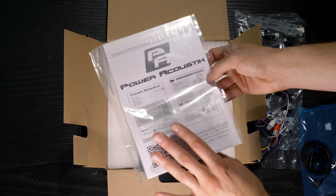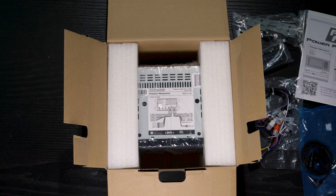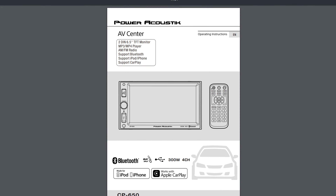And finally, the stereo does not come with a full instruction manual — just a brief installation guide. The full manual has to be accessed online.